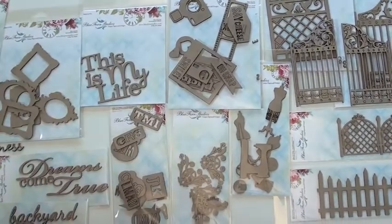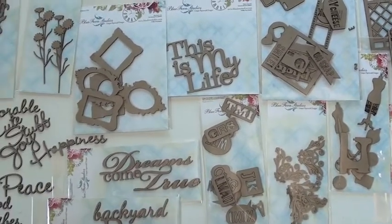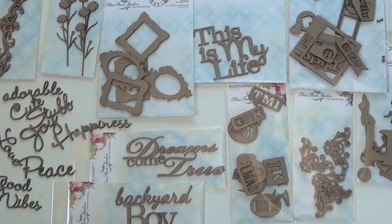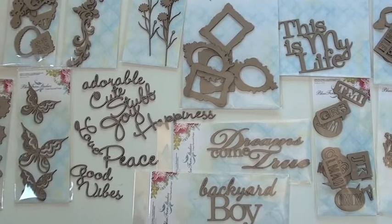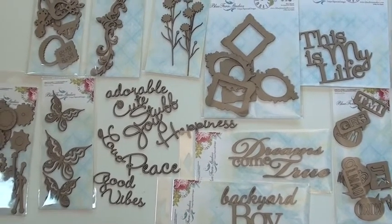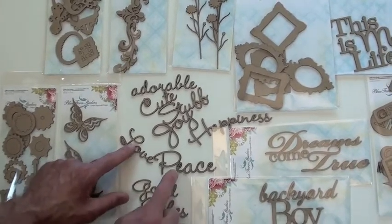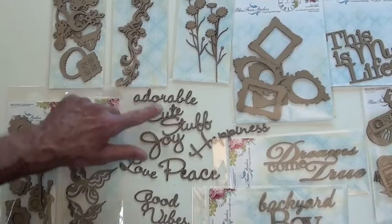The letters pop out. There's a larger 'This Is My Life.' These are urban acronyms down below — don't try that at home, that's a very difficult thing to say! Dreams come true, backyard boy — and look at these words. Not only do you have a great script style, but what a fun little delicate piece. The words come eight to a package, so you get quite a few to choose from.